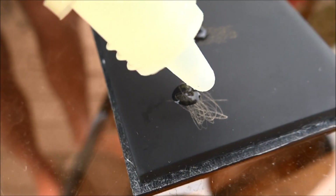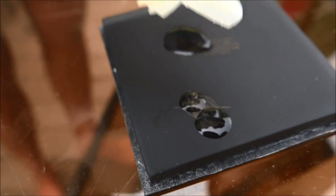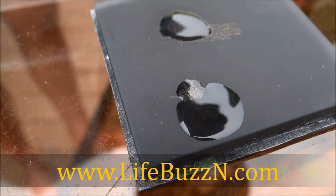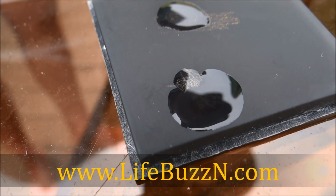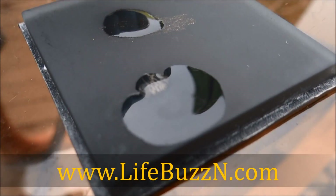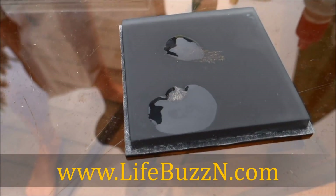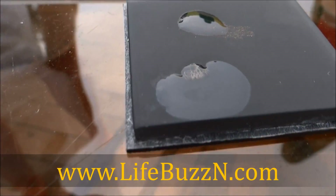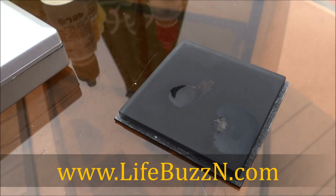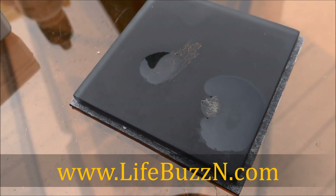Now I'm going to put the 14 karat drip on this side. See it smoking? It's eating it! That means it's not 14 karat, but it wasn't eating it when we used the 10 karat acid — because that is what the gold was. So there you go — a quick little gold test. 1881 MF on the Life Buzzing channel. We got gold fever, baby. Pure gold from memory chips.